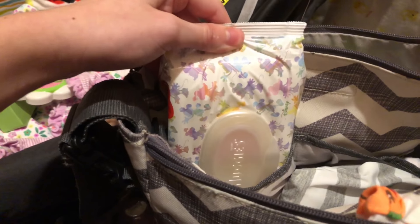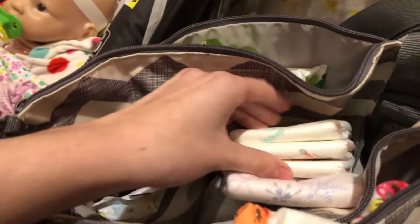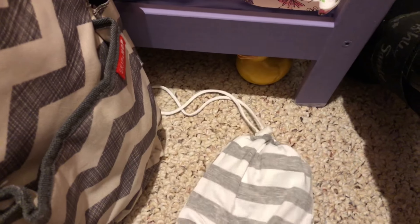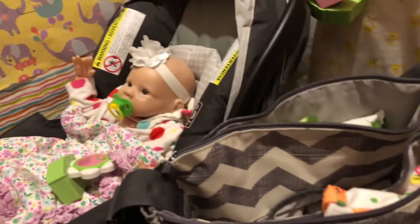In the big main pocket there are two pockets in the back. In one I keep a package of wipes and in the other I keep a bunch of diapers. Then in the big pocket itself I have a little drawstring bag, and inside that is the stretchy car seat cover.